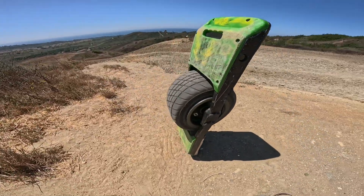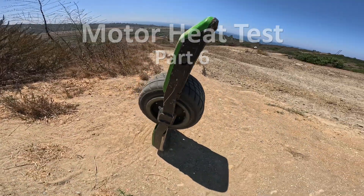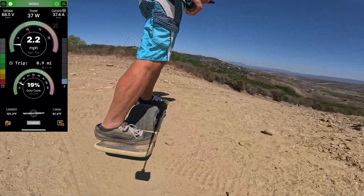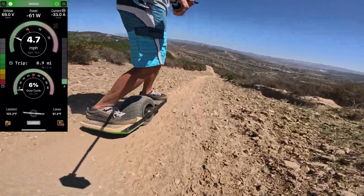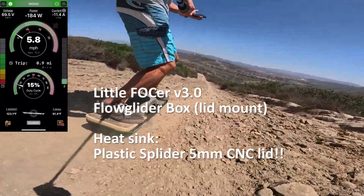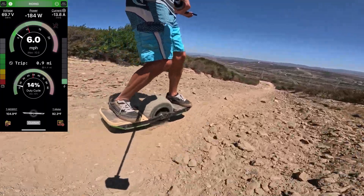Moving on to the next board. This is a trick board with a little Fokker 3.0, an 18S1P battery, and a HyperCore motor. This board has a 3.0 little Fokker in it — that's the older one with the BMI-160 IMU. I've been riding this controller with a Superflux, and we built this board to be sort of a lightweight trick board.